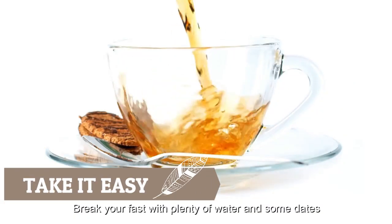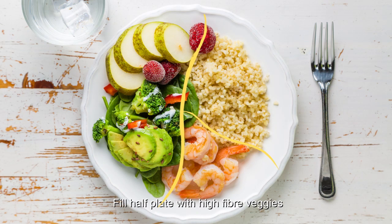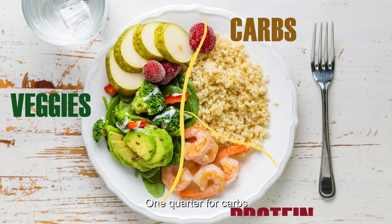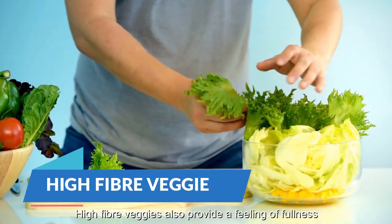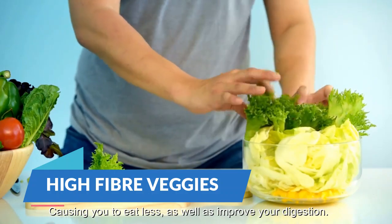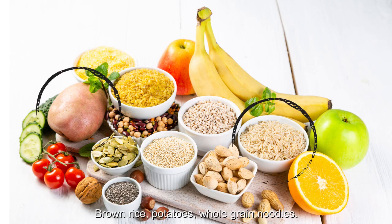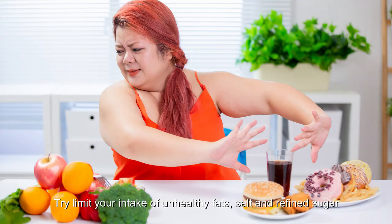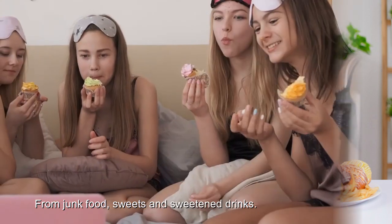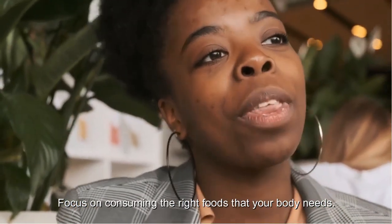Take it easy — break your fast with plenty of water and some dates, and give your stomach some time to process. For easier portion control, split your plate into three parts: fill half with high fiber veggies, one quarter for carbs, and one quarter for protein. Aim for colorful veggies that contain different kinds of vitamins and minerals. High fiber veggies also provide a feeling of fullness, causing you to eat less and improving digestion. Choose complex carbs like brown rice, potatoes and whole grain noodles for a stable, sustainable energy source. High-quality proteins help in building and maintaining muscle mass. Try to limit your intake of unhealthy fats, salt and refined sugar from junk food, sweets and sweetened drinks. Practice mindful eating and focus on consuming the right foods your body needs.